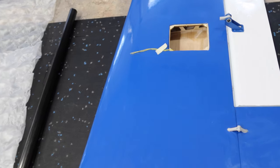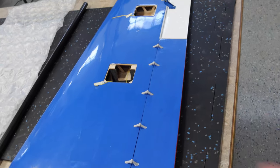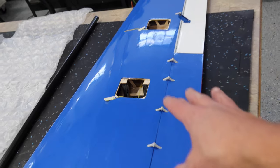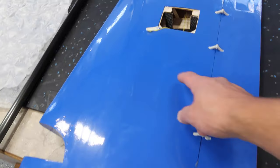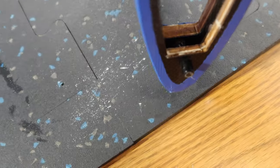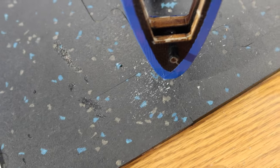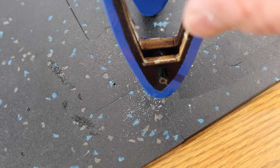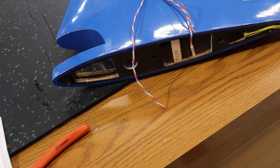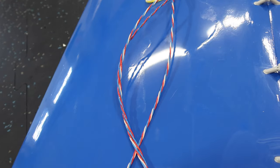Last video we finished the surfaces on the right wing; we need to get the left wing finished up. Nothing's really different than the other wing we did, so nothing overly exciting, but we'll get that done and then move on to probably our landing gear. Just wrapping up the surfaces on the left wing — I would suggest putting a couple drops of CA on your leading edge anti-rotation pins; this one was a little bit loose. Got to run the wires to the root of the wing and then we'll start getting the gear sorted out.